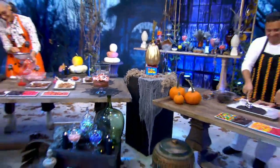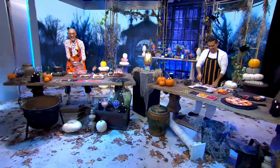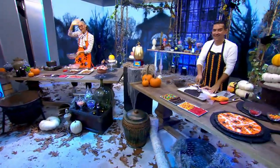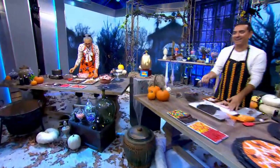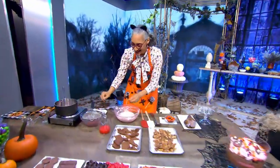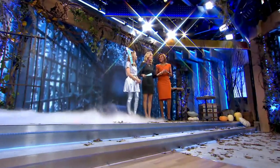Our chefs — Buddy and Carla — they've been trash talking over there. They're ready for our candy cook-off, just before trick-or-treating kicks off.